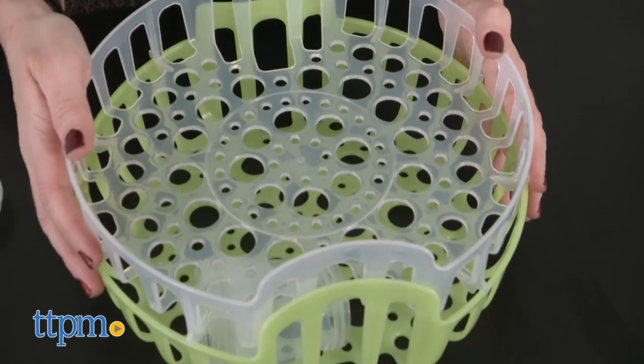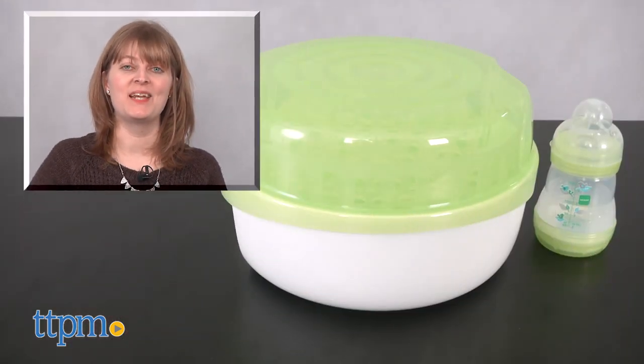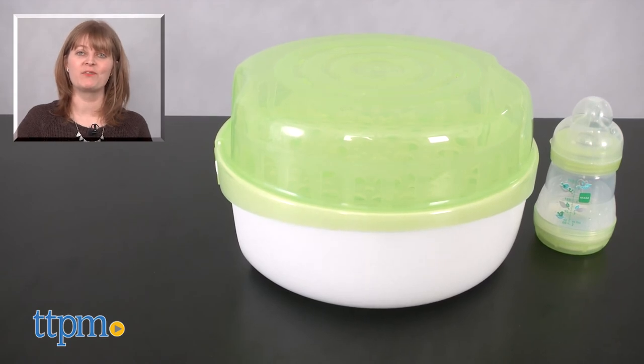Plus, you get a bottle with it, and the MAM bottles are really good quality. For where to buy and current prices, visit TTPM and subscribe to our YouTube channel for more reviews every day.